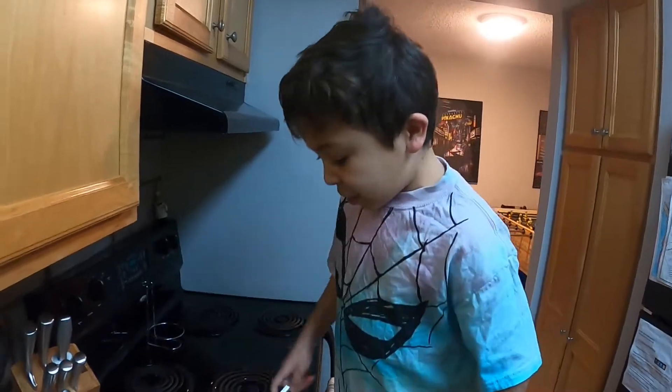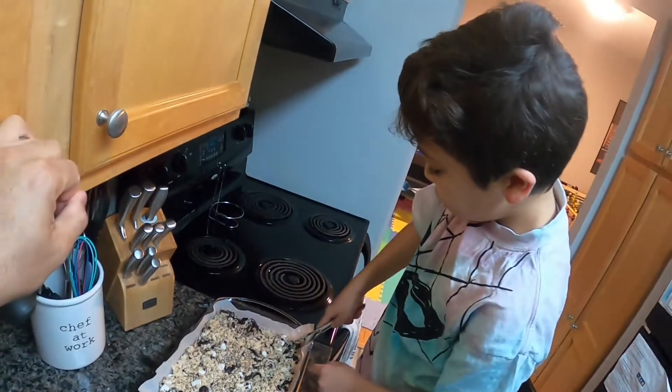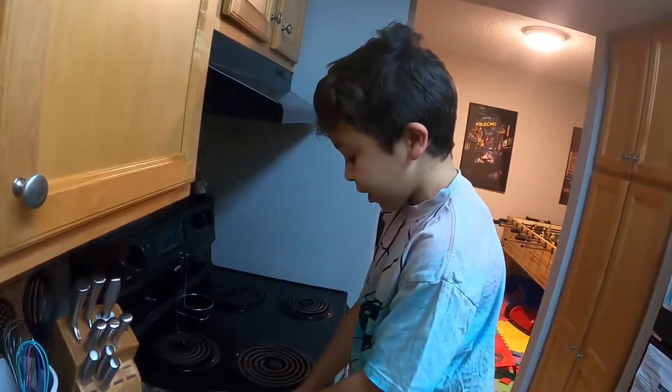Okay guys, now they're done cooling down and I'm going to cut into it. Let's try it.